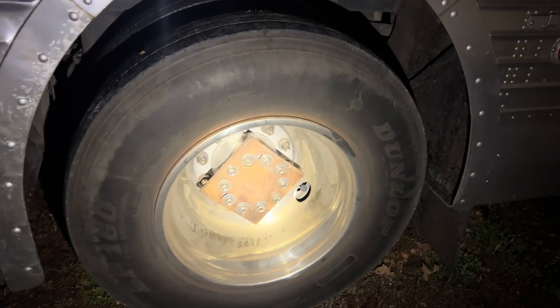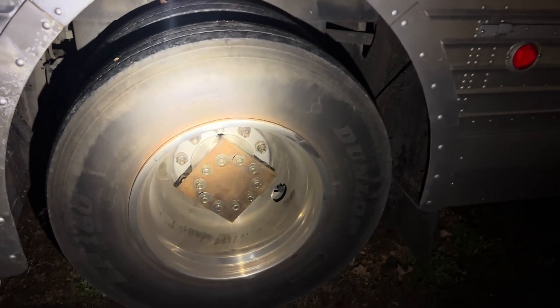We got to put the axle shafts back in. They pulled both of them, but we got to put them back in so that this thing can have a parking brake. Otherwise it's going to roll away because this doesn't have spring brakes — it just has air brakes without the spring in it. So the driveshaft brake is the only thing that'll work, but with no axle shafts in there, the driveshaft brake can't do a thing.